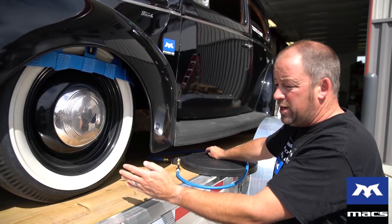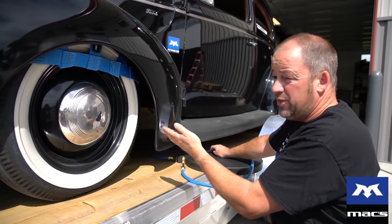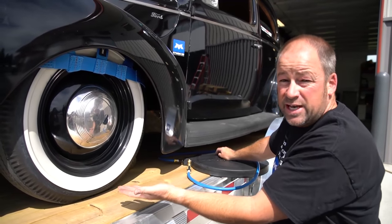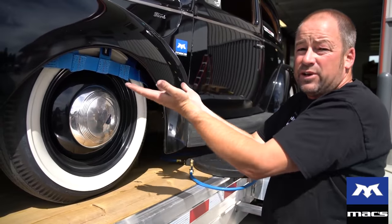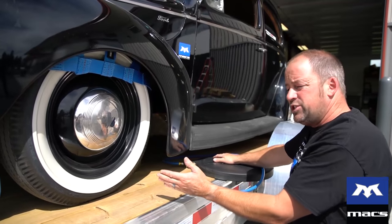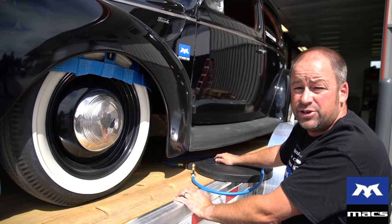Depending on the chassis design, that will determine where you're going to elevate this car. This is a dropped axle car, so it doesn't do us any good to lift on the axle, obviously, because the tire's just going to travel up with the body. So what we're going to do is lift it by the X-member, which is a little bit further back than we'd like. However, I think it'll do the job just fine.